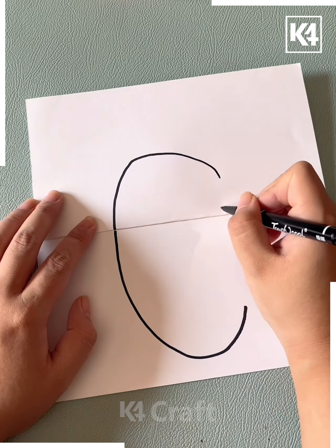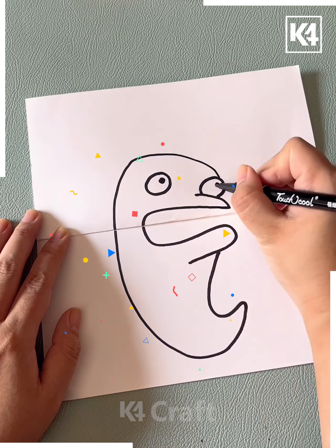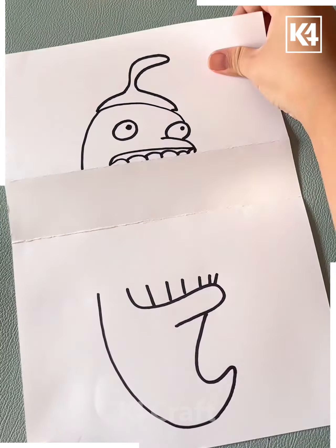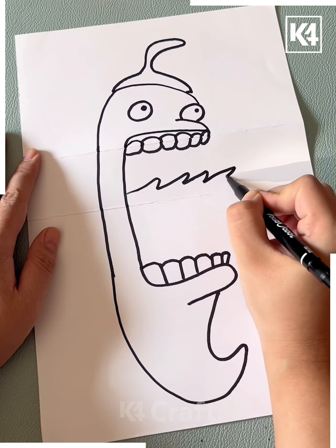Next fold the paper and draw the circle like this, then draw the lines and make a bunny in between. Make its ears like this, then make its eyes, nose and mouth, and color it and it's ready.